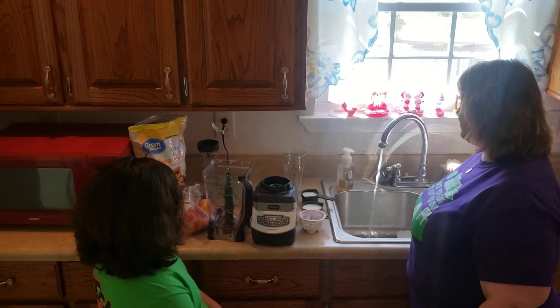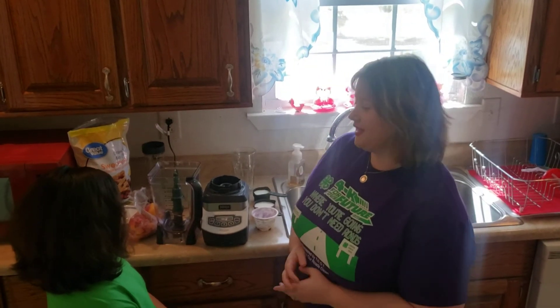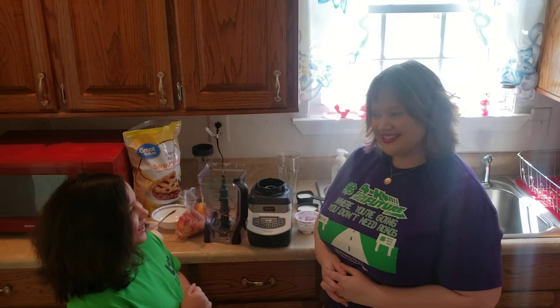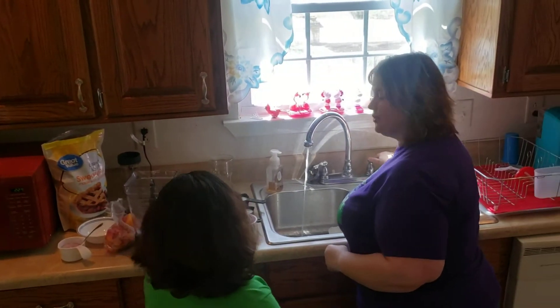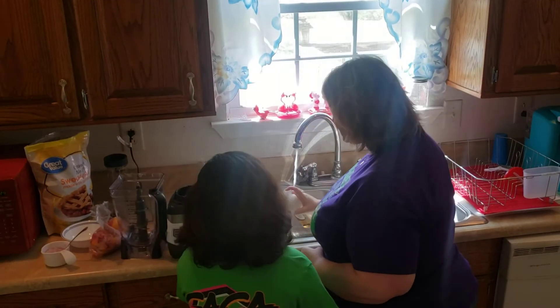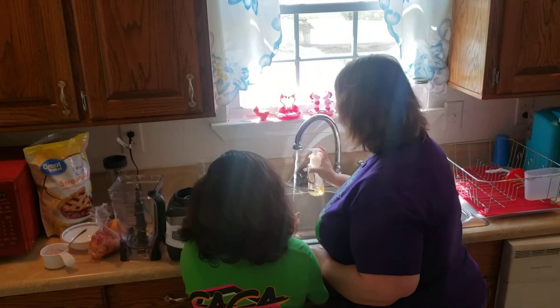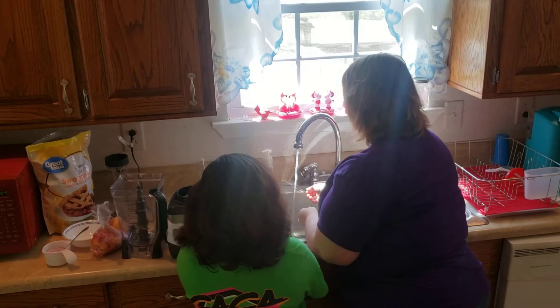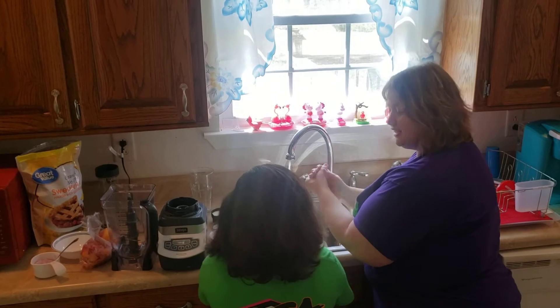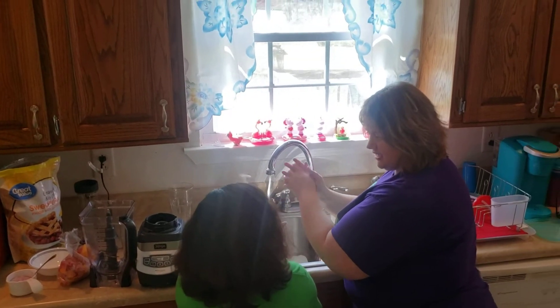I'm going to start with getting our water nice and warm. We are going to make a smoothie for you today, but we have to wash our hands first. How long do we have to wash our hands? Twenty seconds — that's right. We need warm water. We need soap. We've got to wet our hands, use soap, and get our hands good and wet.